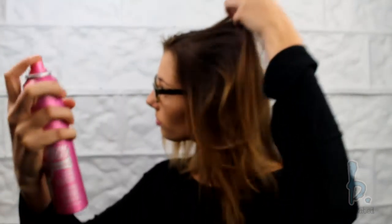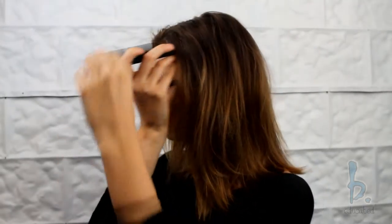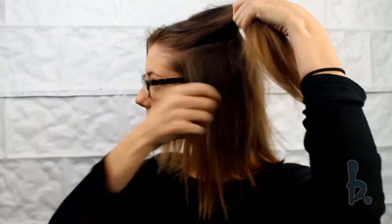Before I section the hair, I will be using the Pillow Proof Two Day Extender to absorb any oil or moisture at my roots. I then part my hair into two sections and clip the first section at the top back.